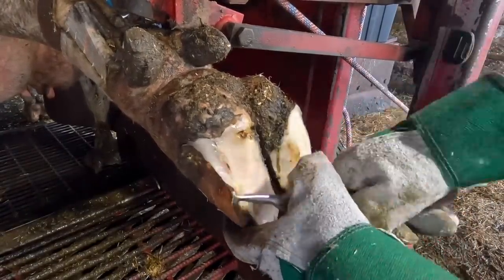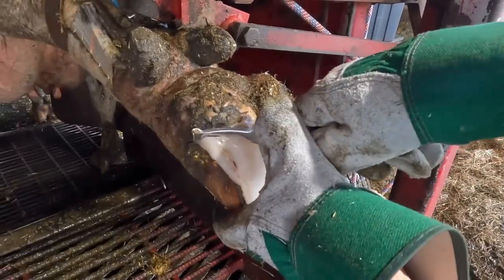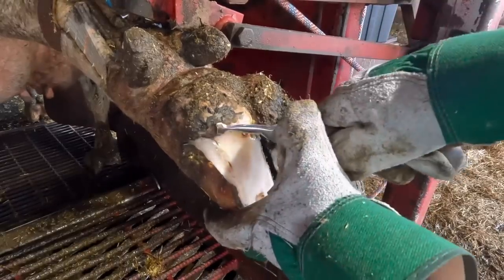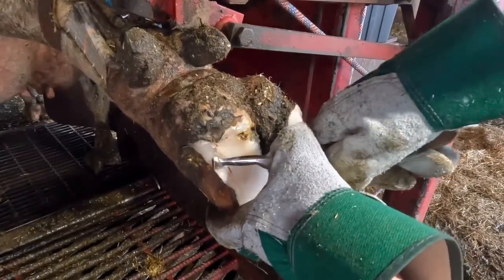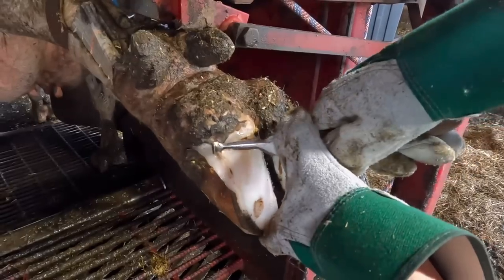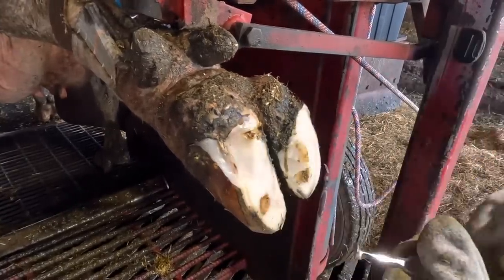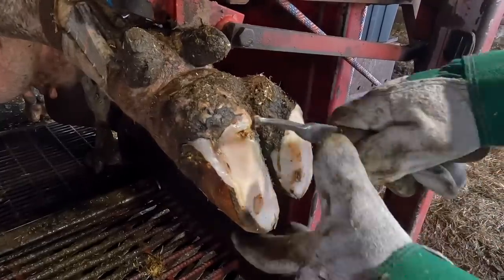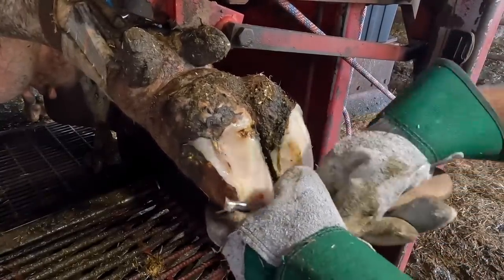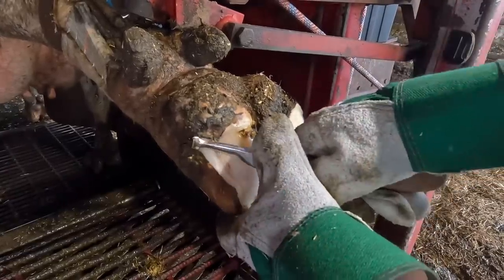I get questions sometimes wondering if I ever cut myself when I'm trimming this way, where it looks like I'm pulling that knife toward my hand. What I'm actually doing is applying force with my left thumb — I'm not actually doing much force with my right hand. That's just to guide the knife and kind of lift as I cut. The force I'm applying is with my left thumb. That way I don't have to worry about it forcing into myself because I can feel and judge how fast and how far that knife is going to move.